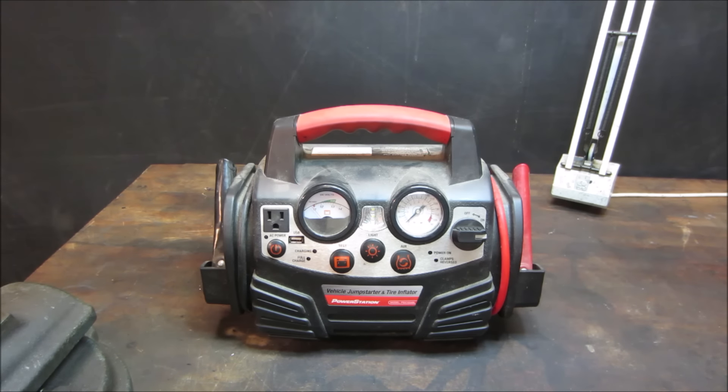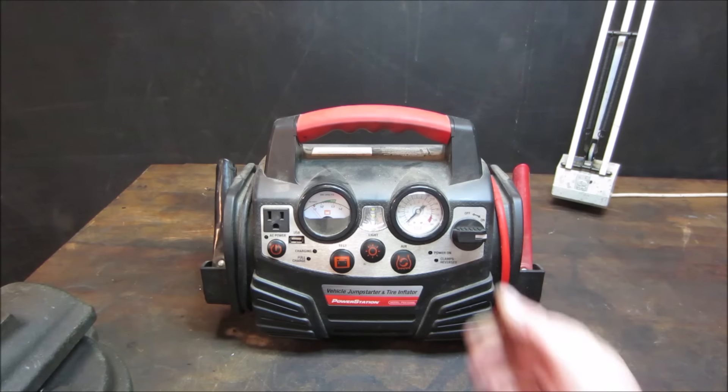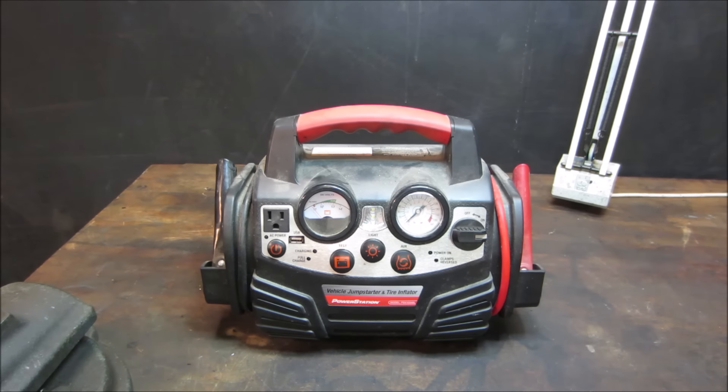So I went and plugged it in and left it charged overnight - that's how they charge, with a little AC cord. The next day I came back and nothing works, nothing does anything. So it's more than likely the battery in it is probably shot.